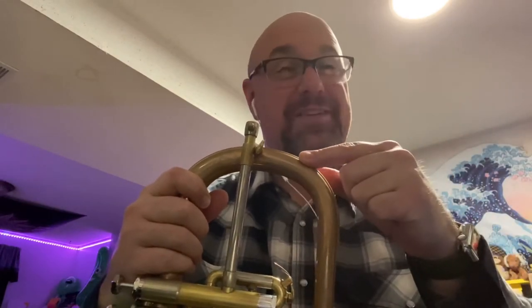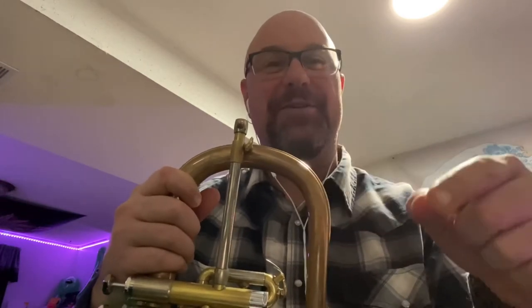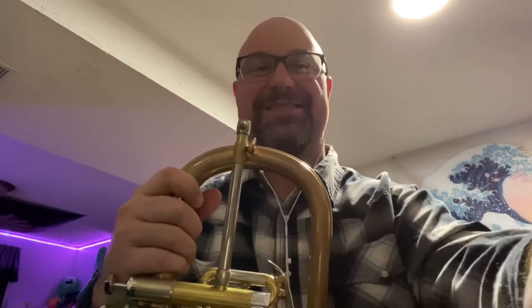The takeaway is that you can take a small Morse taper mouthpiece, put a piece of guitar shielding copper tape on it, and use it in a large Morse taper receiver. Now I'll play something for you with both and see which one you think sounds better.